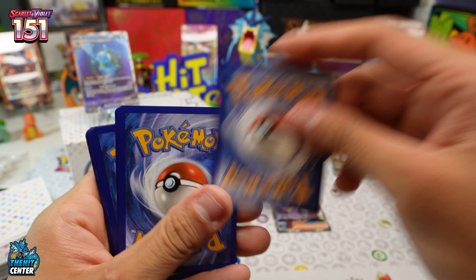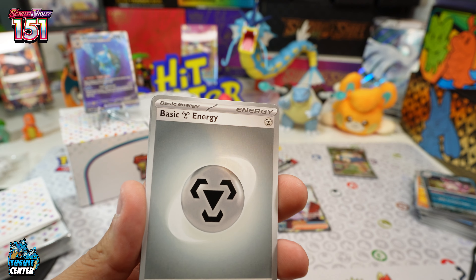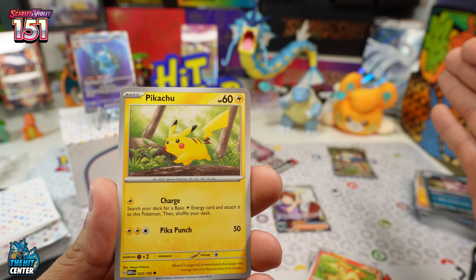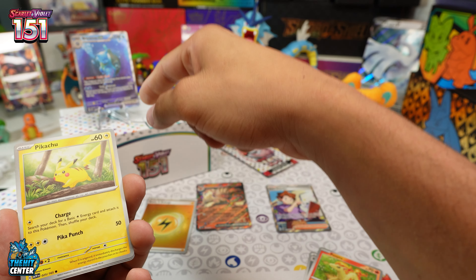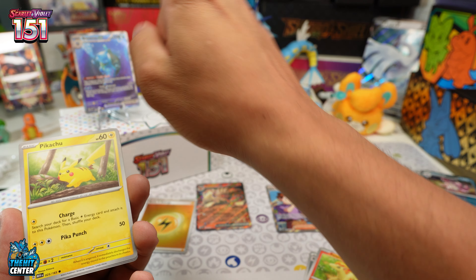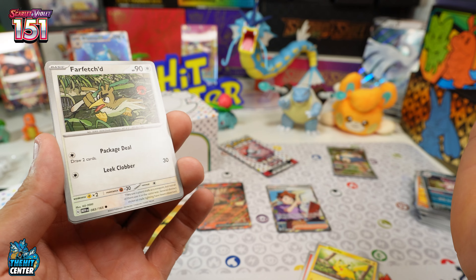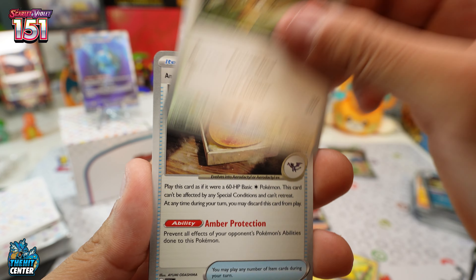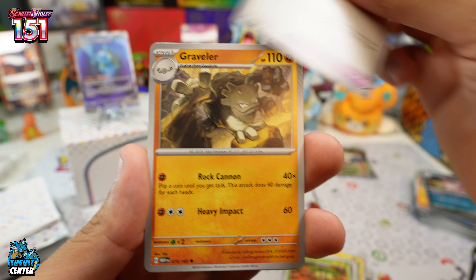There are god packs in this product — I've seen it. You get both Illustration versions. A god pack of Blastoise, for instance, would include the Squirtle illustration, the Wartortle illustration, and then this big guy. So far I think you can only get a god pack of Blastoise, Charizard, and the Venusaur line — but it could change, those are the only three I've seen.